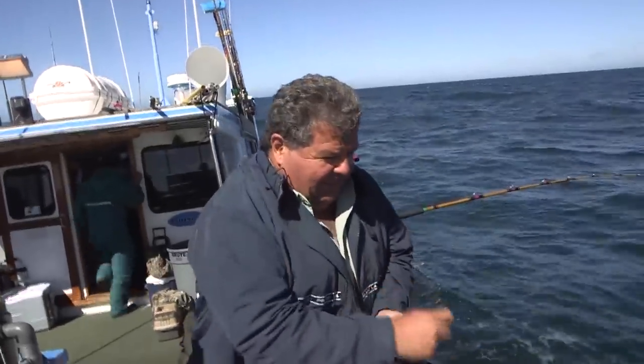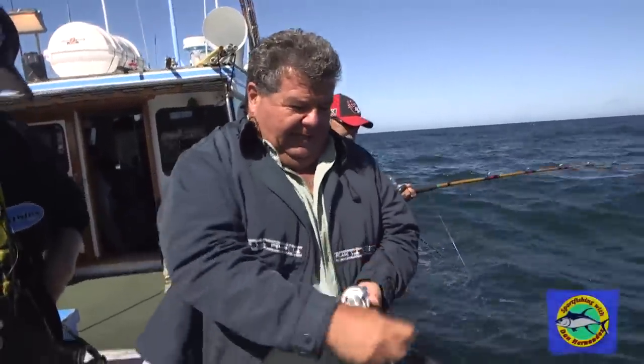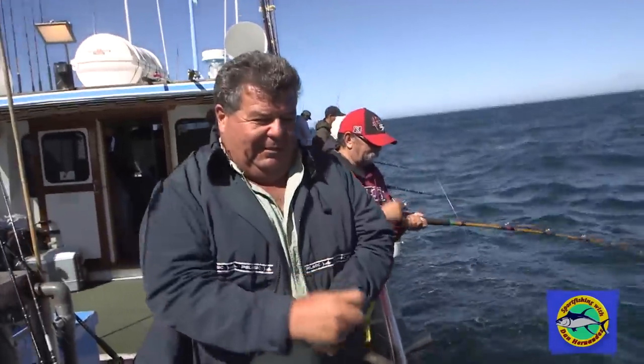Only got a 25-pound test line on here, so you don't need to pump these. You just want to wind nice and easy and bring the fish up to the boat.